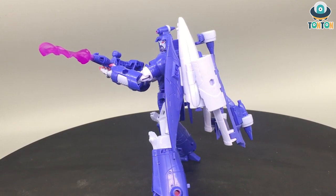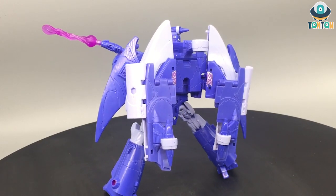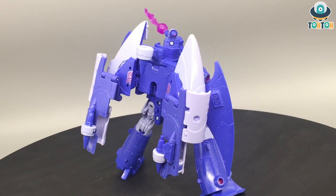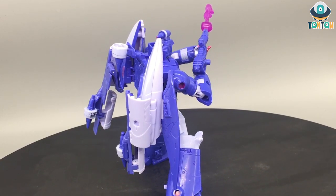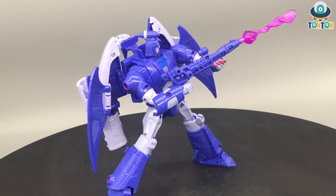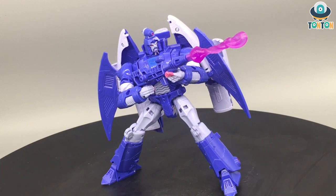The most selling aspect of this figure is the nostalgia and the need to complete the 86 movie team — that is the main reason people would buy him. Hardcore fans should definitely buy him, but I'm not so sure about newer or younger fans. That's it for this review — let me know what you think in the comments below. If you enjoy this content, feel free to subscribe, follow me on Instagram for updates, and if you'd like to support future figure reviews, feel free to buy me a ko-fi in the description below. Ta ta for now!